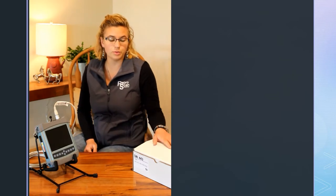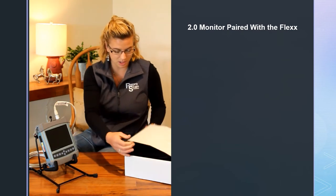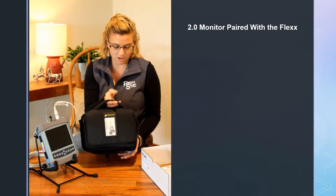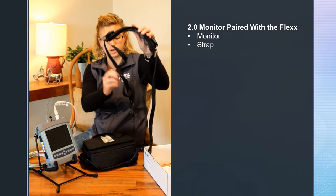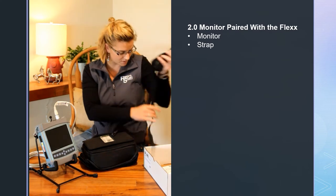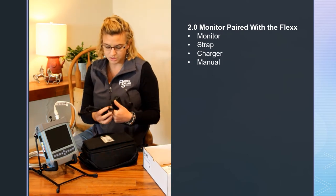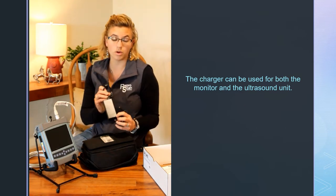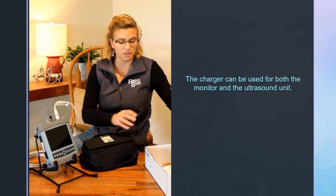You went ahead and purchased a 2.0 monitor to go with your Flex. Today I'm going to show you taking it out, what you have, and how to set it up. In there you have a monitor, a strap — if you did not purchase a RAM mount kit — a charger, and a manual. Your charger is the exact same one that you use for your ultrasound, so make sure it's plugged in and that green light turns on. You can use these chargers interchangeably without any issue.